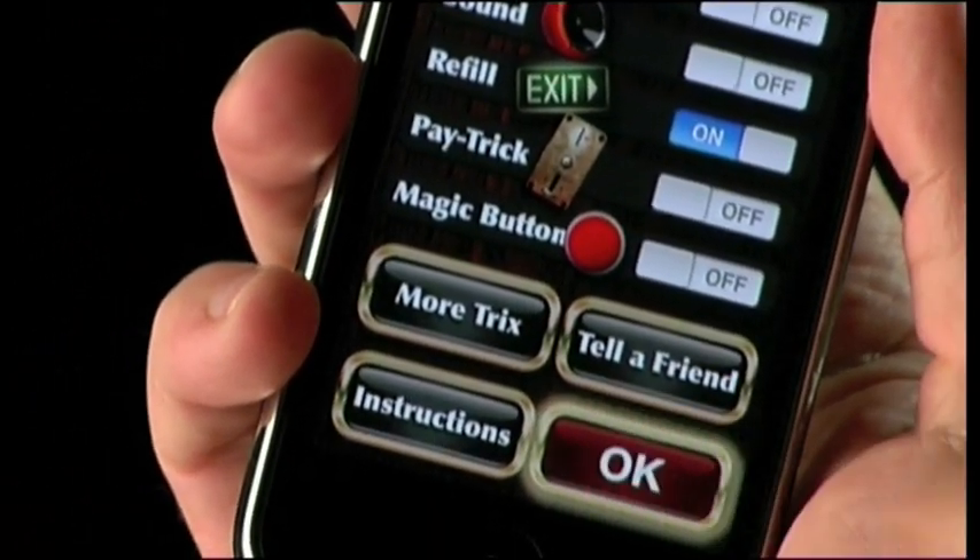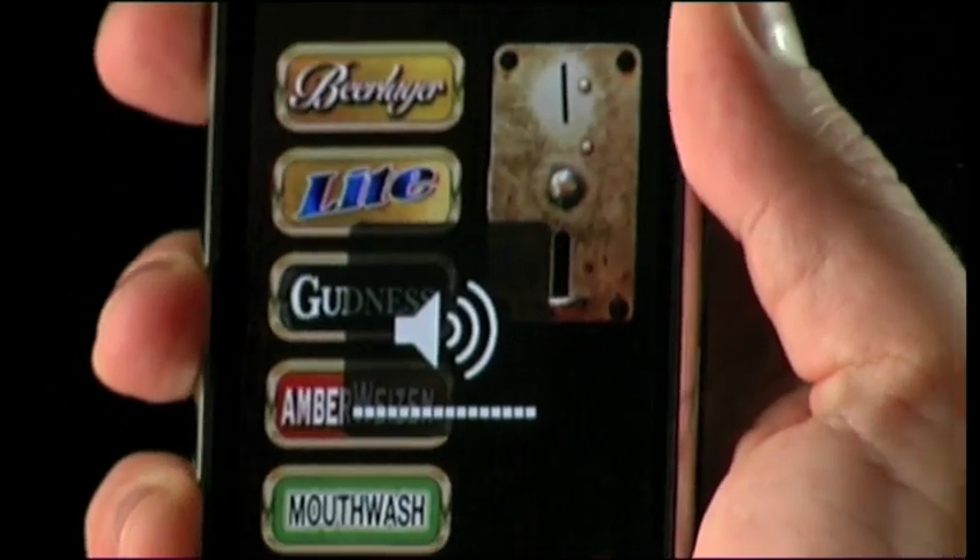No more bubbles, foam, or menu noises. If sound is turned on but you still can't hear it, make sure your mute button is off. Also, make sure to turn up the volume on your iPod Touch and iPhone.